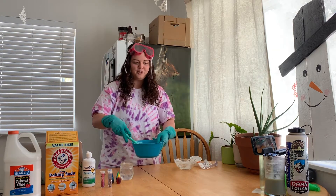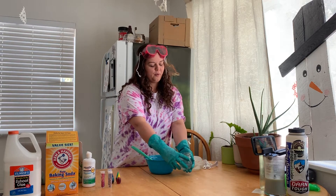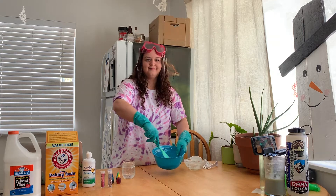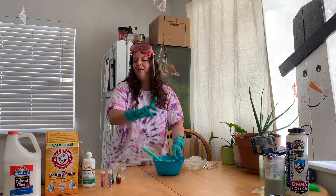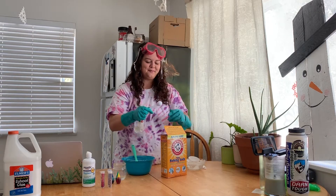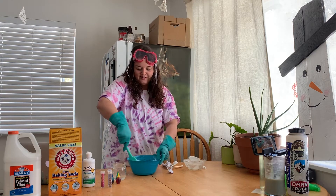Then, once your glue's in your mixing bowl, you're gonna take a quarter cup of water and add it into your mixture. Once you've mixed your water, take one teaspoon of baking soda and give it a stir.